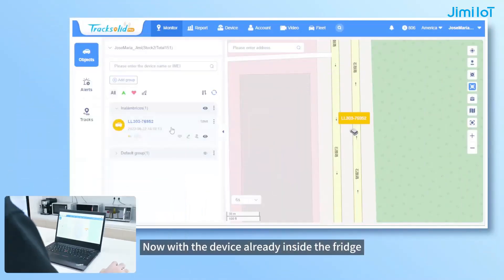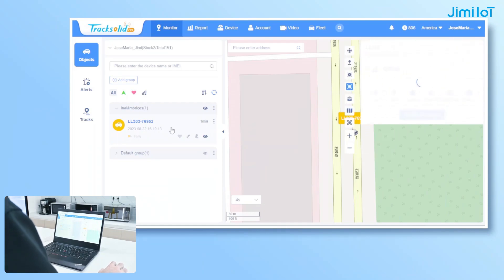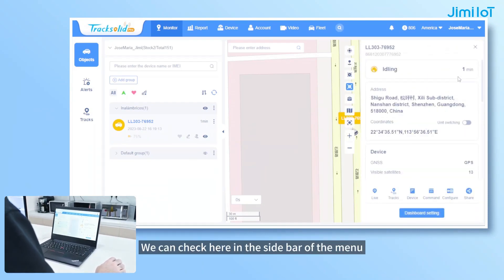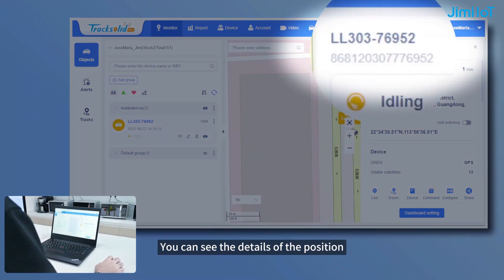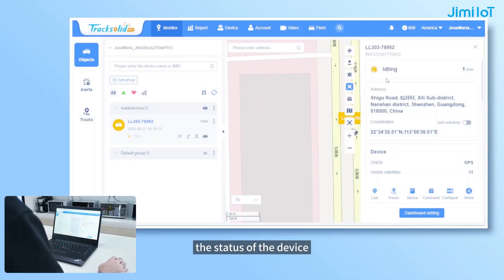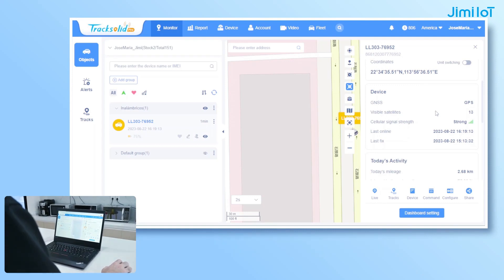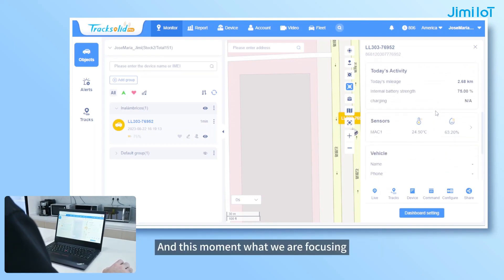Now, with the device already inside the fridge, we can check here in the sidebar of the menu. You can see the details of the position, the status of the device, the coordinates, the signal, and all the different information of the GPS. At this moment, what we are focusing on is the sensor and the humidity.